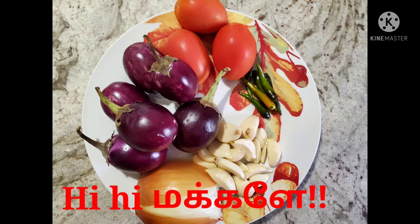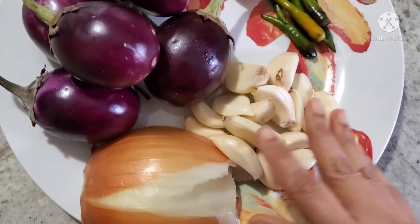Thank you so much for joining us today. In this channel, let me share my recipe about traditional kathrika kolumbo.